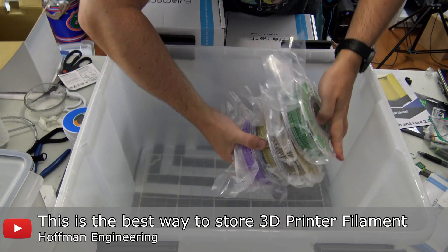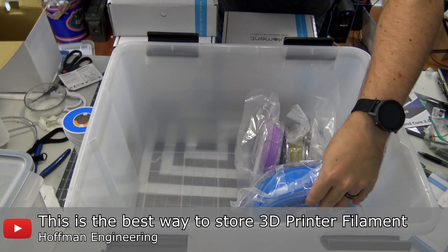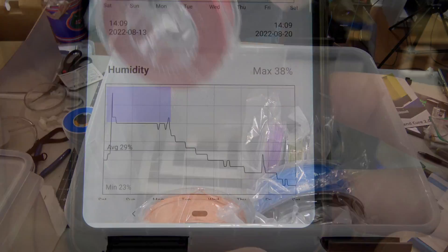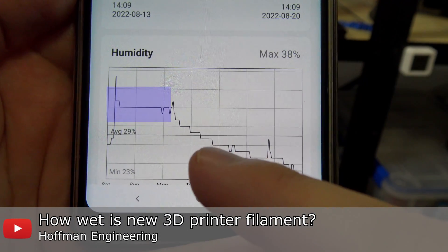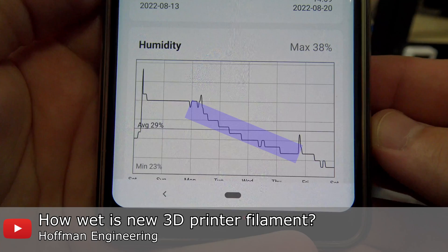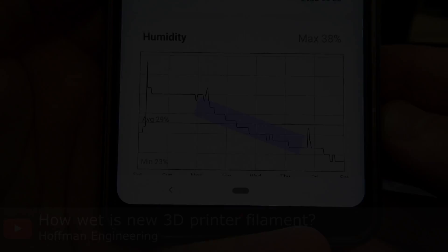I've also run experiments with brand new spools of filament. The very last step of filament manufacturing is to cool down the freshly extruded filament in a water bath, right before it is spooled. This results in excess moisture in the filaments — more moisture than a single little pack of desiccant in the vacuum sealed bag can absorb. My testing showed that these dehumidifiers will gradually dry out new spools over about 3 days, after which the humidity level reaches a steady state. But can a dedicated filament dryer do better? Let's find out.